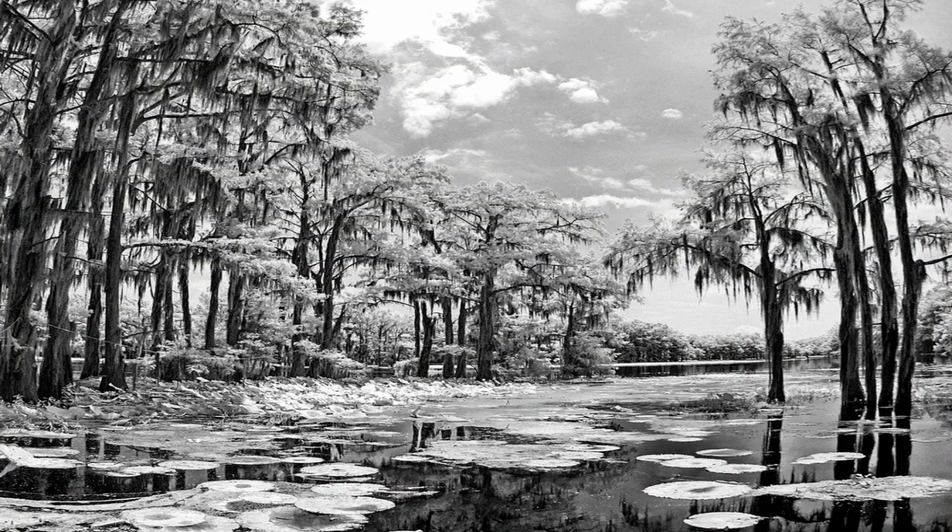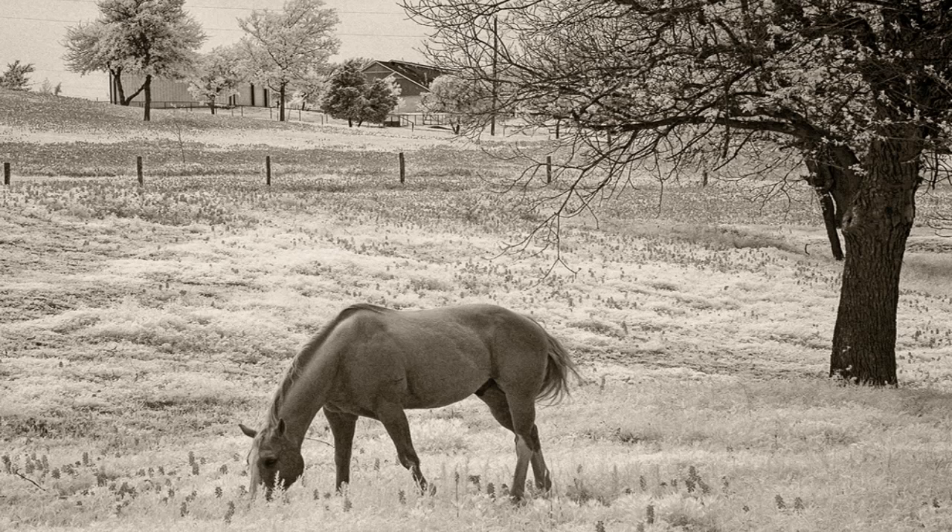Infrared photography is something that can give you a whole different look than your traditional photography. What it generally will do is make grass turn white, trees take on strange looks, and skies become really contrasty and dark. It's a really cool look, but there are some tricks to it to get it to work right.